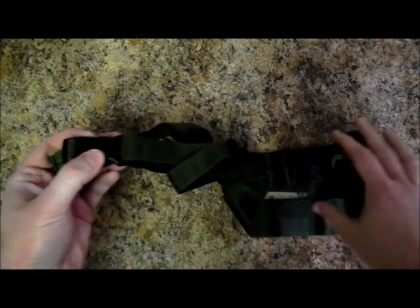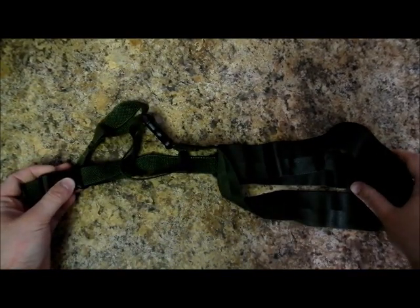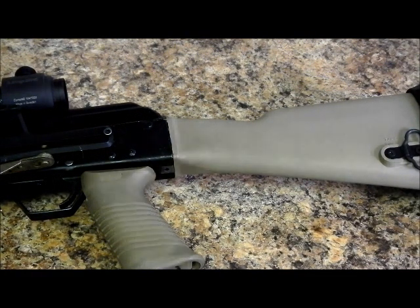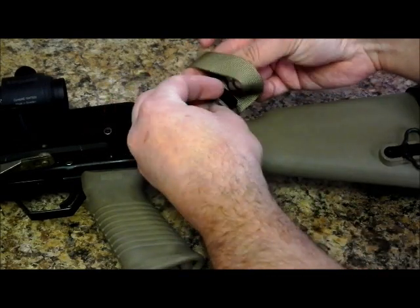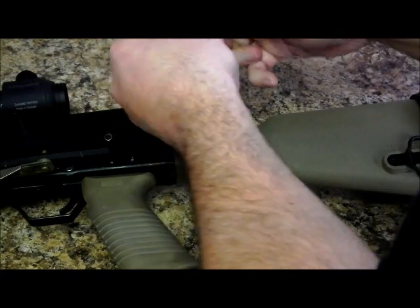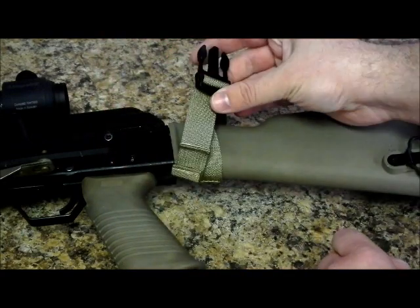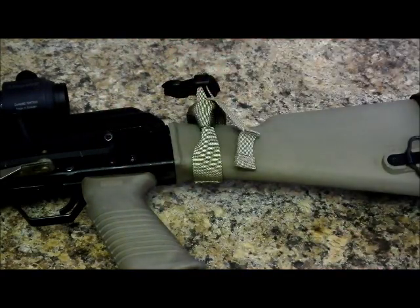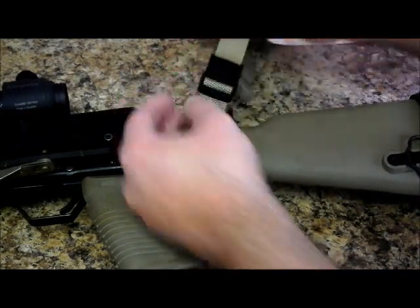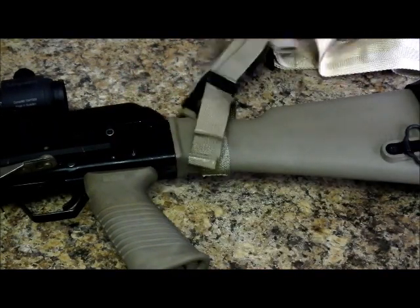All these adjustments make it easier to use the Franken-sling with a wide variety of firearms. Attaching the Franken-sling to an AK-type rifle is fairly simple. Just place the loop around the buttstock, thread the buckle through the loop, cinch it down, then tighten the tail as necessary. You can even tape the tail in place if you'd like, and just click the buckle into the main body of the Franken-sling.